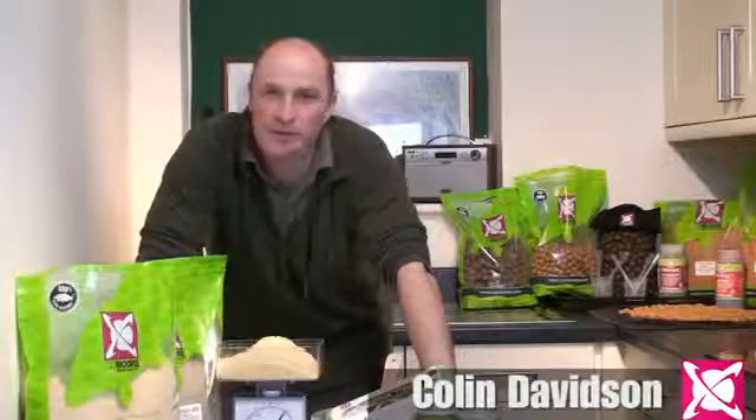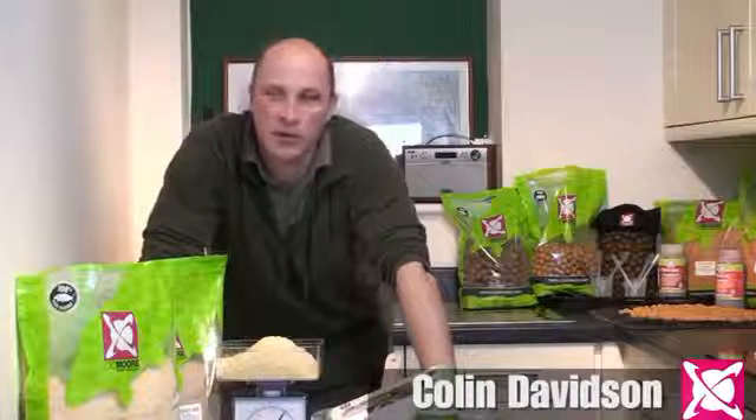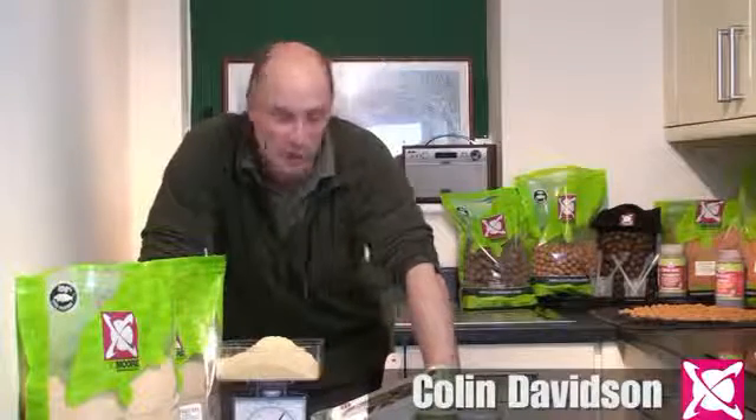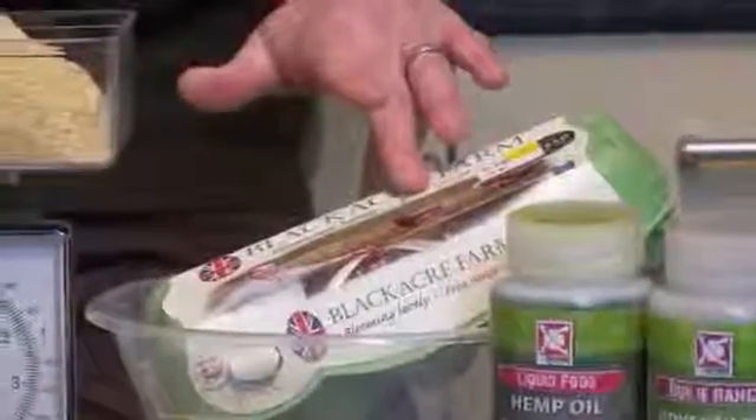So why would you want to roll your own bait? Well firstly, it is by far the most cost effective way of producing large quantities of boilies. Secondly, it is dead simple. All you are going to need is one bottle, some base mix and some eggs. That's it. We are going to show you how.